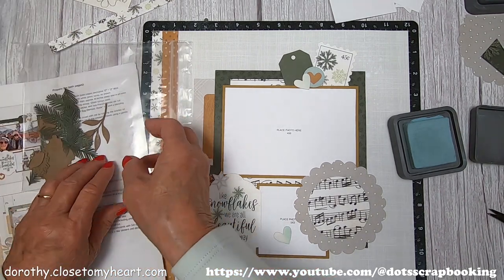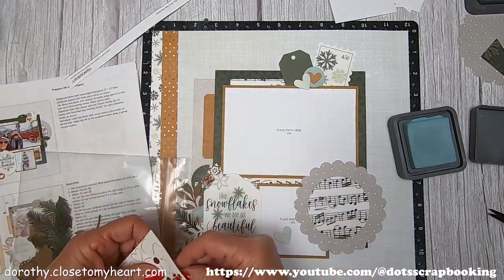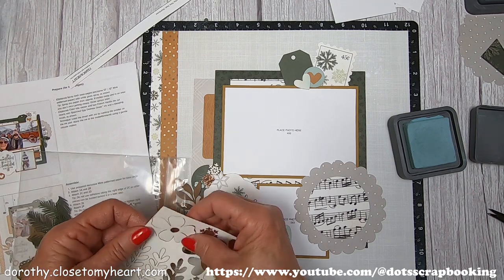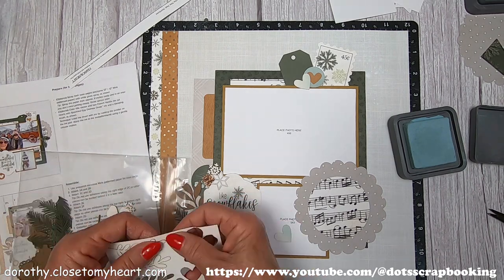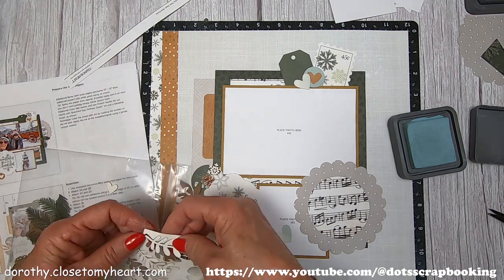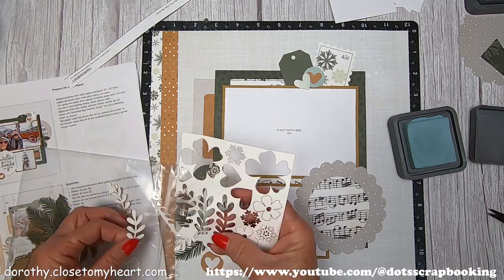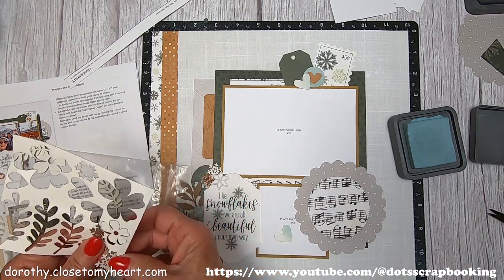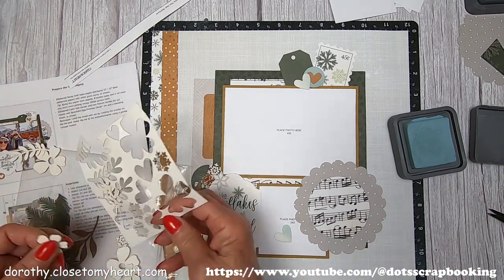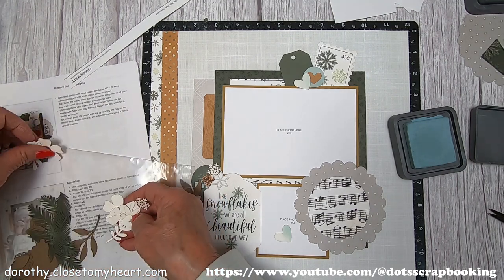Look at all the layering — you have so many different layers of things that it makes for a super interesting cluster. When you make these clusters, you want to have a bunch of things that coordinate with your papers and your colors. It's nice to have it all around the title to kind of highlight it.